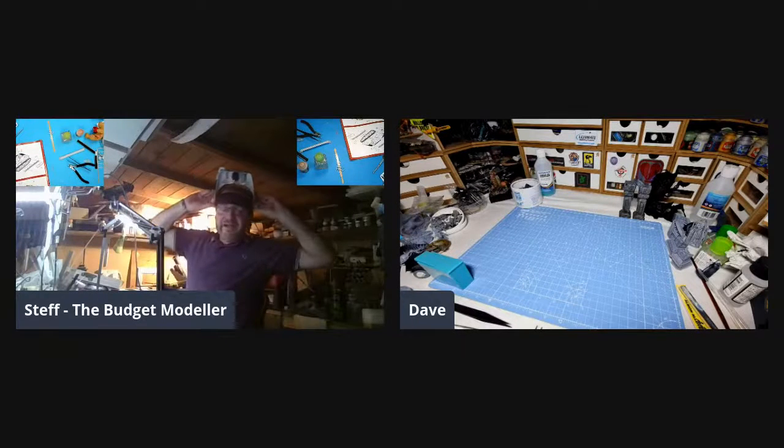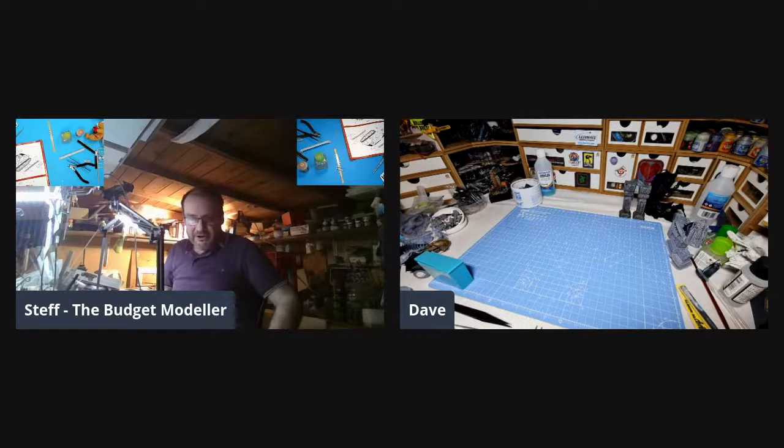Good evening, folks, and welcome to Saturday night's FMEC modeling session. As you can see, there's just the two of us. Gary's away today. Mark's too busy painting his lav. I'm not sure where the rest of the guys are, so it's just me and Dave. Good evening, Dave. Good evening, Steph.